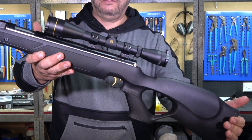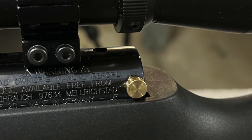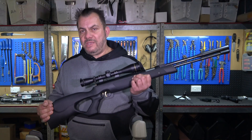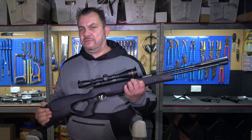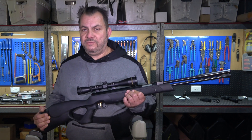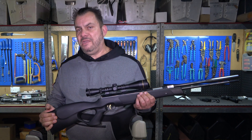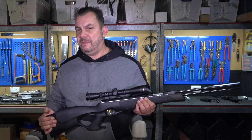There you go, job done. We've got our brass colored oversized safety fitted. I have tested the safety and everything works perfectly. If you have any questions about anything you saw in today's video, leave your question down below and I'll try and answer it to the best of my ability. If you enjoyed this video, please give me a big thumbs up and don't forget to hit that subscribe button for more videos from Aussie Prepper. Thanks for watching and bye for now.